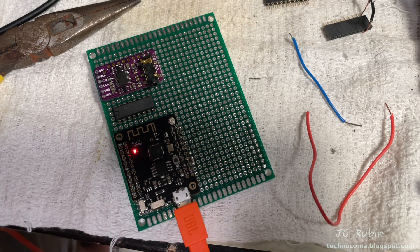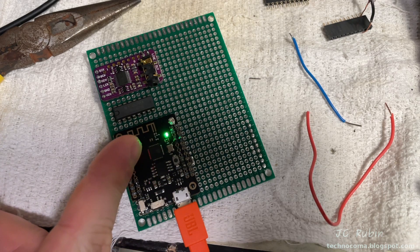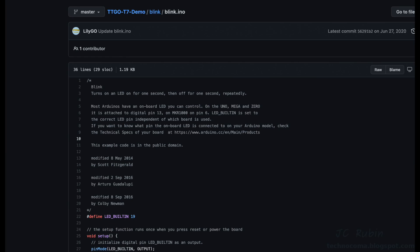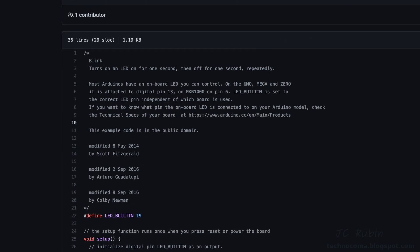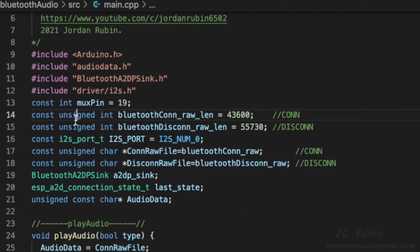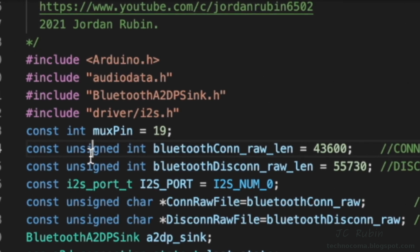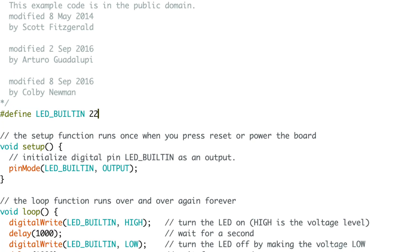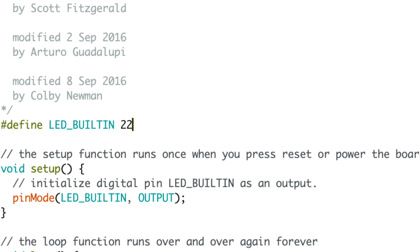I was doing a smoke test and noticed trouble — every time data was sent, the green LED started turning on. I should have checked the pin out before I started working. Looking at the blink demo released for their T7 board, the LED pin definition shows pin 19 — and that's my mux pin. I moved to pin 18 in code and hardware, but the green light was still shining. I broke out the Arduino IDE, tried every pin, and sure enough it's pin 22.